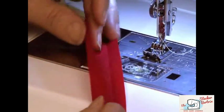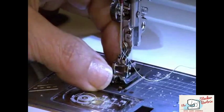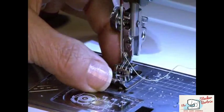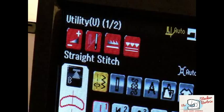To begin, fold the fabric over the cord, right sides out. Attach the piping foot to your machine. On the touch screen, go to Utility Stitches and select a straight stitch.